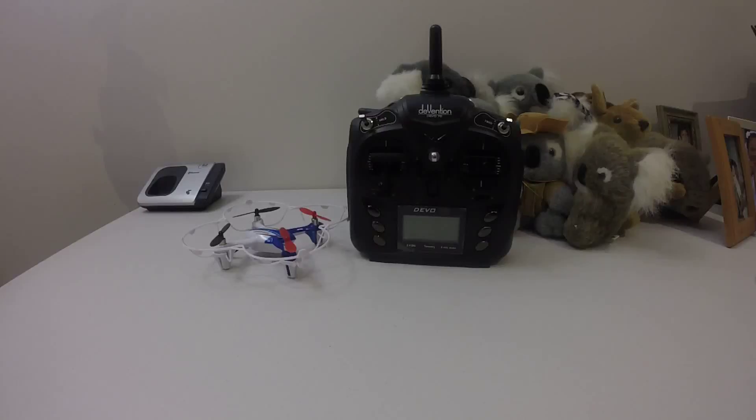Hello everyone, this is JT Gravity RC. Welcome back to my channel. This is another experiment that I do with the Devo 7E with deviation. As you know, deviation can bind with any toy quads.